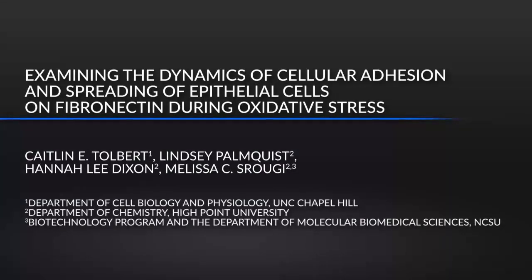This method will enable researchers to quantify the early dynamics of cellular adhesion and spreading of anchorage-dependent cells onto the extracellular matrix protein fibronectin during oxidative stress. This technique is versatile and can be adapted to examine cytoskeletal dynamics under a wide range of conditions. Furthermore, data acquisition and analysis are performed using common laboratory equipment and freely available software.